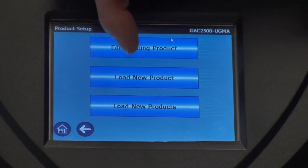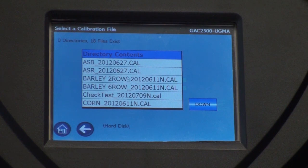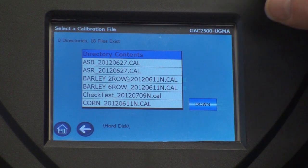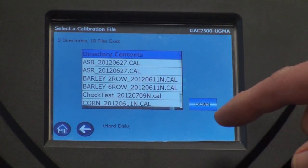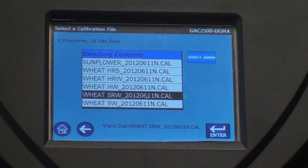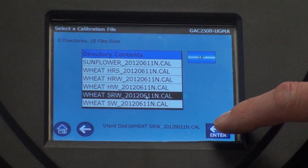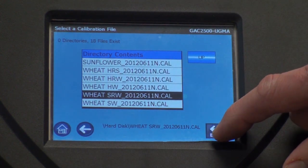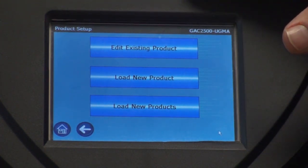We're going to load a single product first, so I will press that one and you will see the directory of this USB drive come up on the screen. Choose the product you want to load — you can cycle down through the menu until you find that particular product. You choose it, and you will now see an enter button. If the proper file is highlighted, press enter and it loads right onto the machine and goes back to that particular menu.